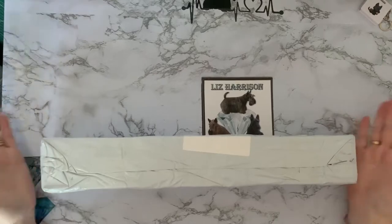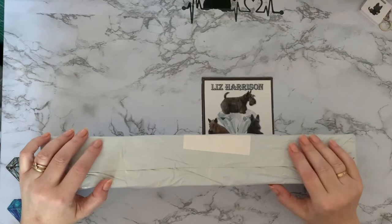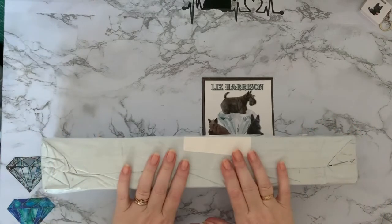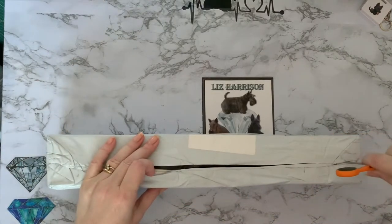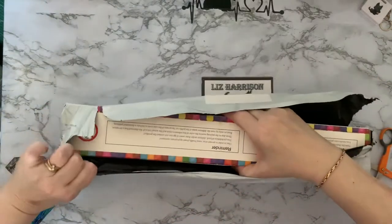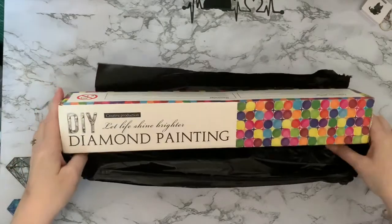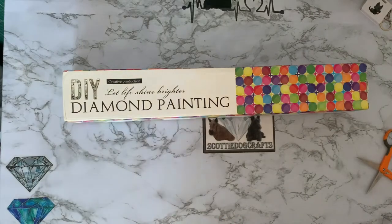Hi everyone, Liz here, thanks for stopping by. The post lady has just delivered me a package and I thought I'm gonna come up here and open it and see what we've got. It feels like a diamond painting box but I'm not sure what it is or where I've ordered it from. Let's get into it. Okay, jazzy box — DIY, let life shine brighter, diamond painting!